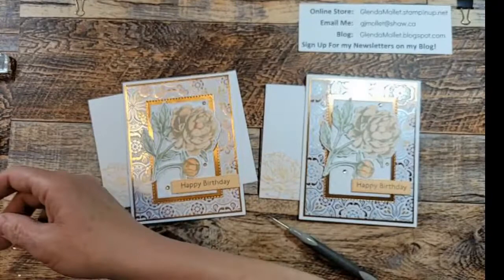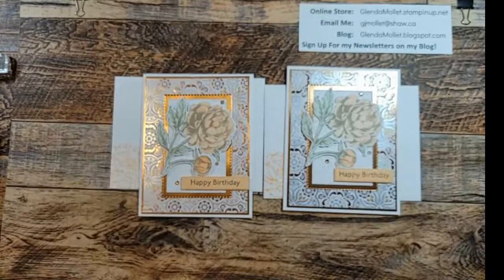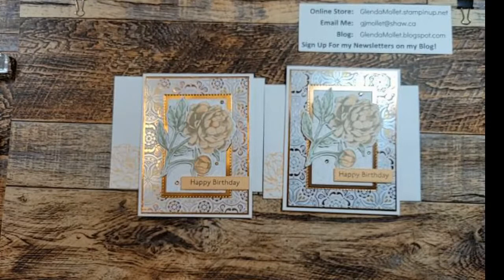I hope you enjoyed the card today. It just shows you how beautiful you can make cards just using designer paper and one stamped image. Sometimes it's nice to have all the layers and stamping and techniques and embellishments and ribbons, and sometimes it's nice to make a card that's just a little bit simpler. Thank you so much for spending time with me in my craft room today. I hope you have a wonderful rest of your day.